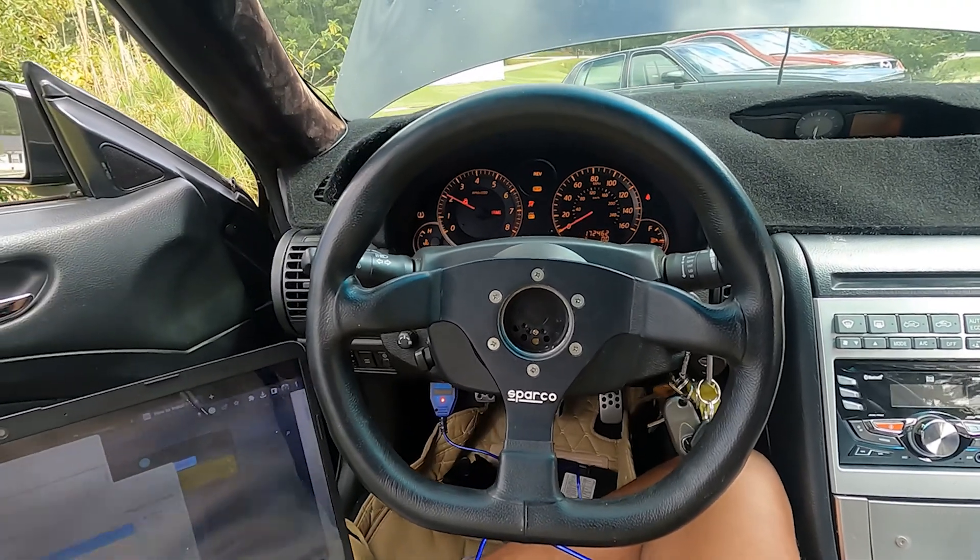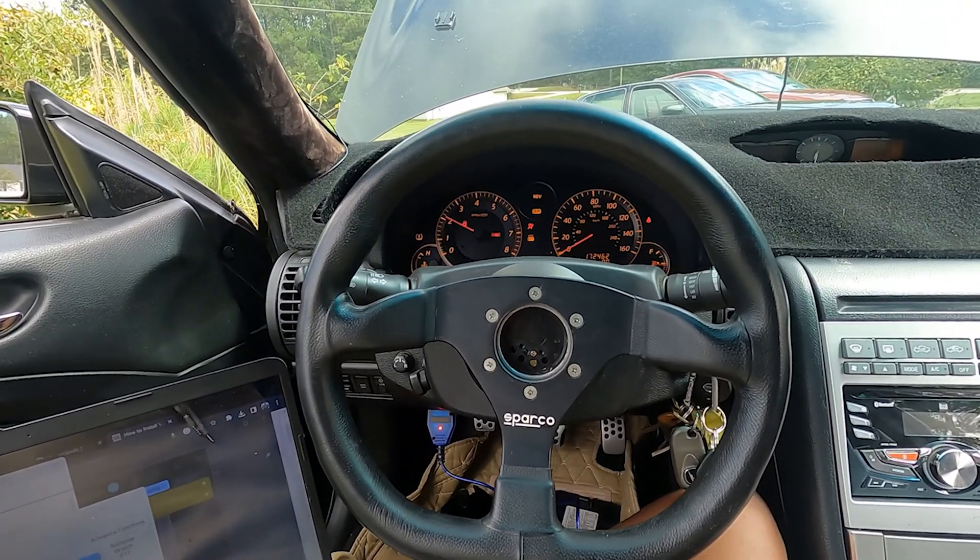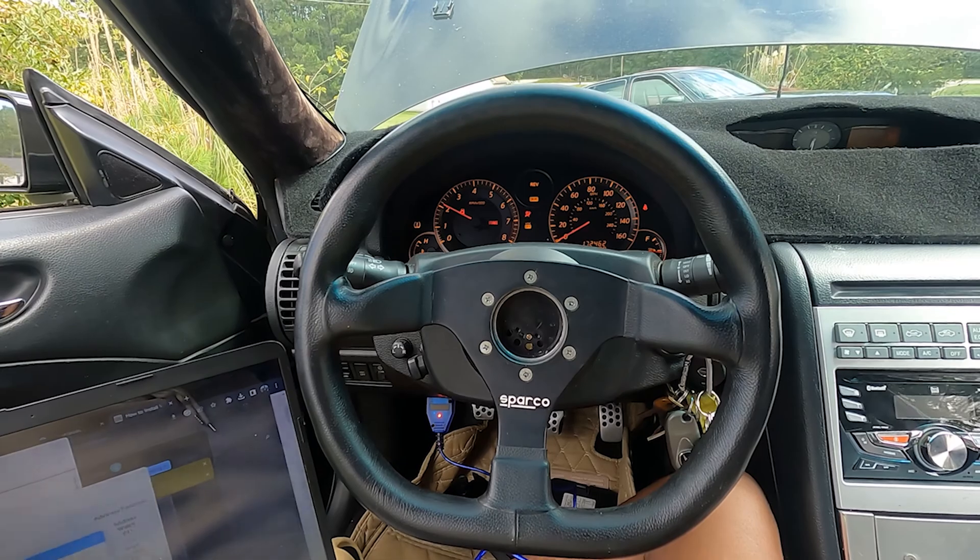I'm not seeing any codes yet, but I'm about to grab my code reader. The car is idling extremely hot. Good news is I was able to get the key programmed to the vehicle — so all in all, that process does work. It is thorough, and if you follow the steps accordingly, you can reprogram a key just by doing that.